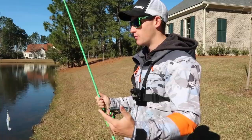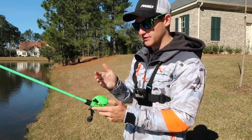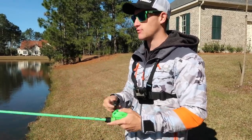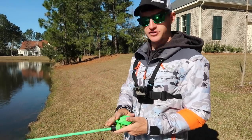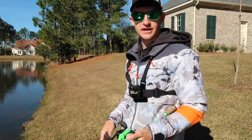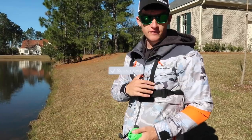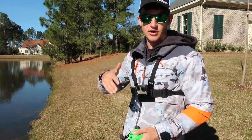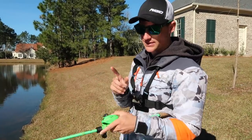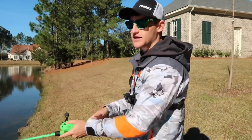That is the Inception SZ by 13 Fishing. I wanted to post something because everybody's so curious — there's zero content about this online, so this is probably one of the first casting test videos you'll see on the Inception SZ. But the video's not over — instead of just putting the reel away, I'm going to fish a little bit longer and see if we can catch some fish. If you're new to the channel, I'm Noah, host of Kicking the Bass TV. Hit subscribe and like if you want more content like this!